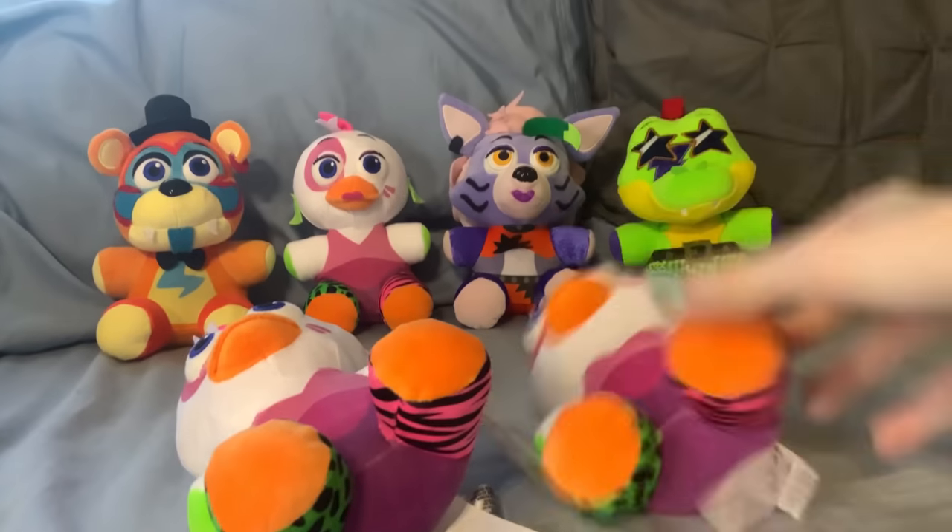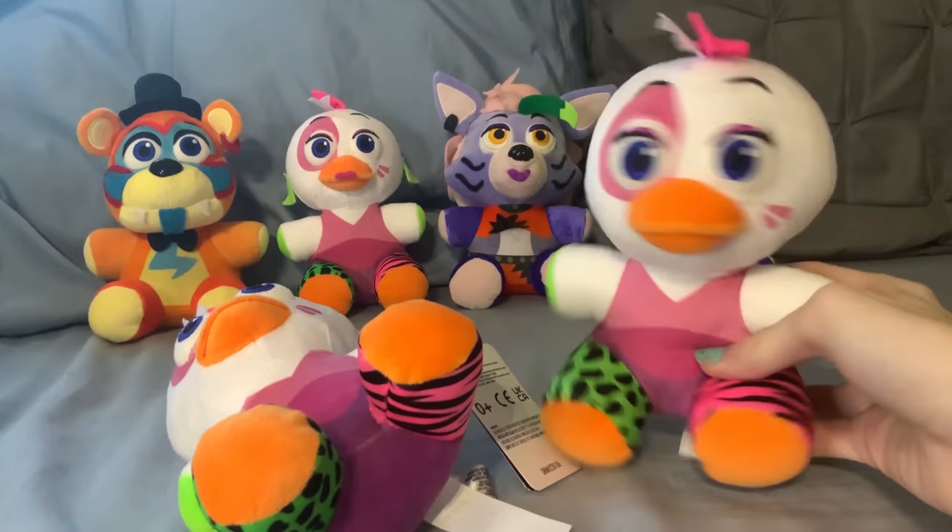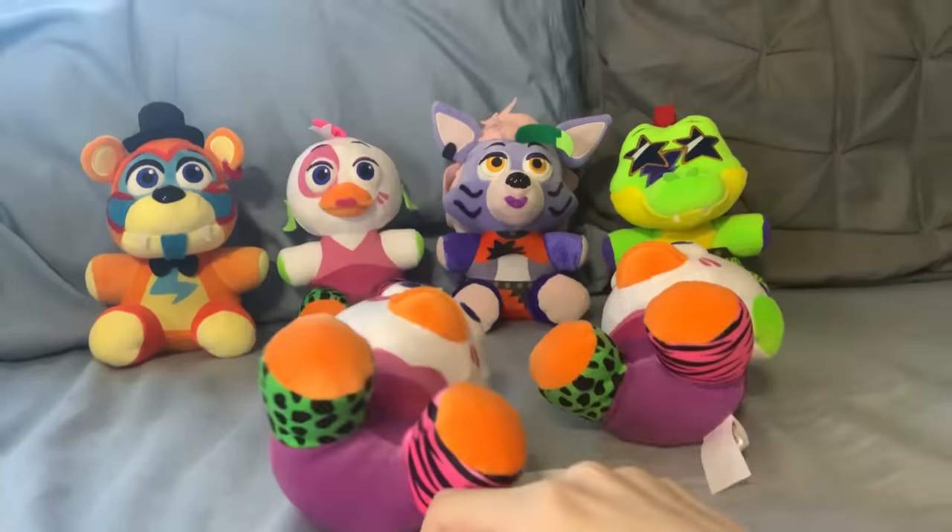I also have two more dupes of Chica. I swear this wasn't intentional.